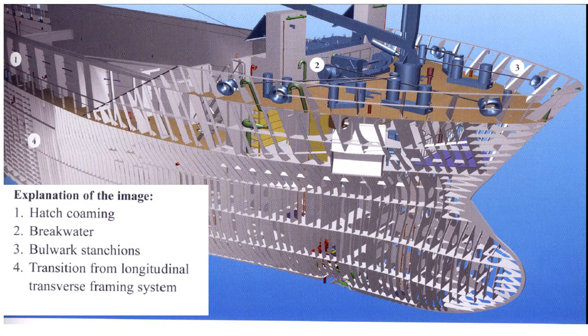On your screens right now, the drawing that you can see — number one marked is the hatch combing, number two in the forward part of the vessel is the breakwater, number three are the bulwark transitions, and number four is the transition from the longitudinal to the transverse framing system. As we go along in the video, I will show you the other parts of the vessel and how they all contribute to the construction of the bulbous bow and the strengthening of the vessel.